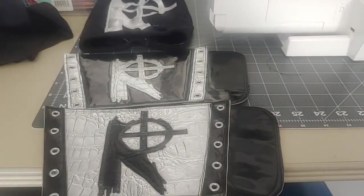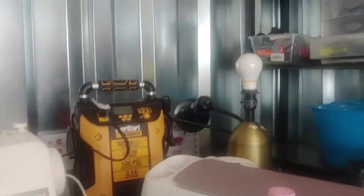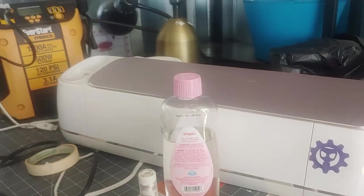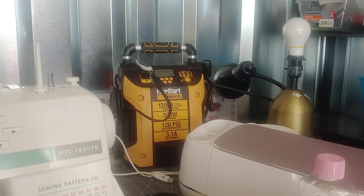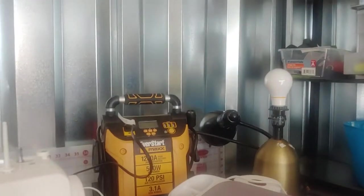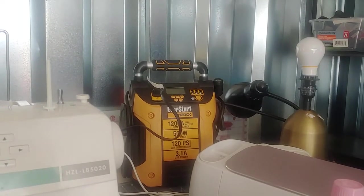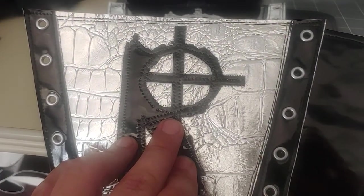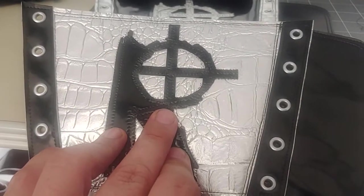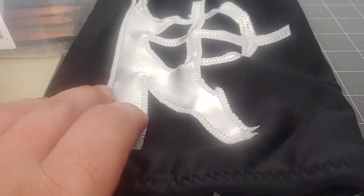Got a little bit of work and testing in here at the storage unit shop. I hooked the sewing machine and the Cricut up to the Ever Start power supply — it's 500 watts, 1200 amps — had it not fully charged, probably 80% charged up. I wanted to see how it would do, and I cut these designs. This is like a marine vinyl or faux leather, cut the designs out on the Cricut. This is a dense spandex.